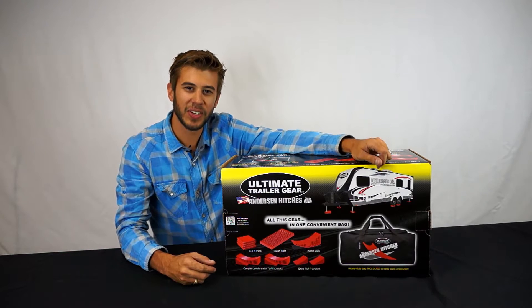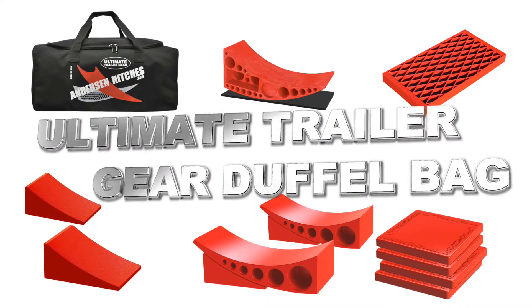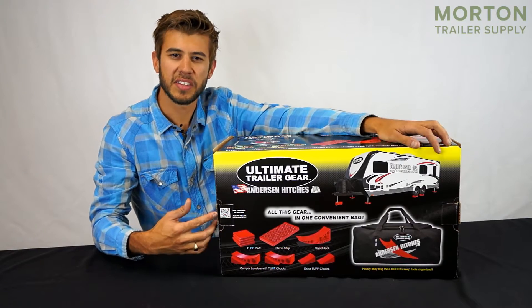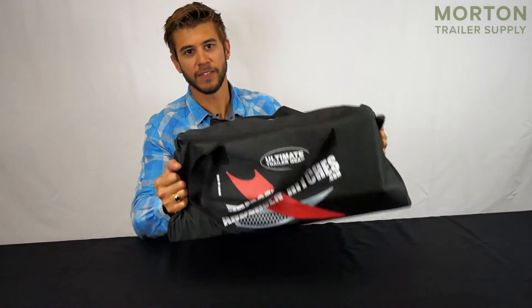Hi, I'm Tom and today we're taking a look at the Ultimate Trailer Gear Duffel Bag from Anderson Hitches. This is a 14-piece kit that's going to save every RV and trailer owner time and money. Everything comes in a convenient bag so you don't lose any parts or pieces.